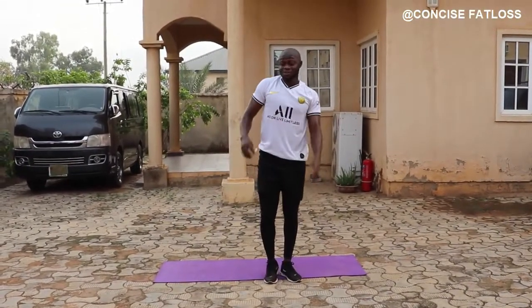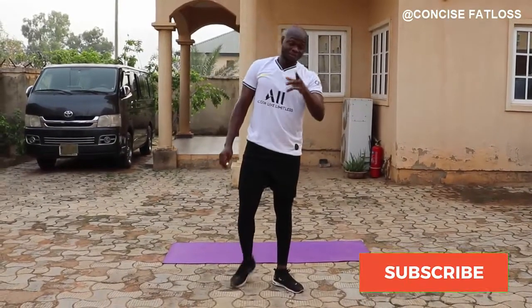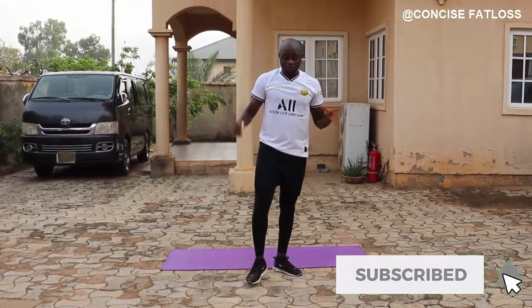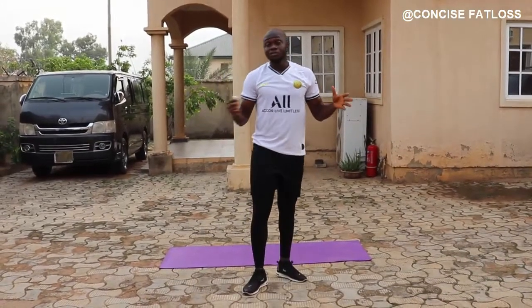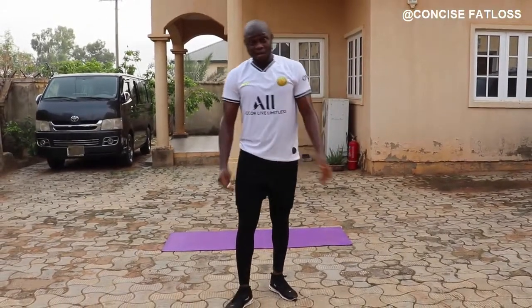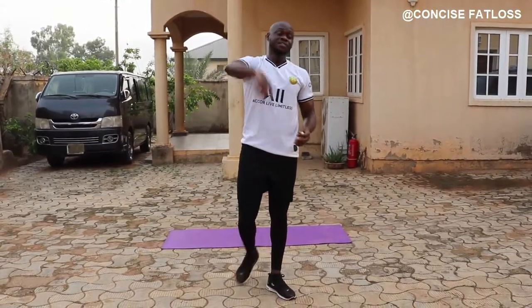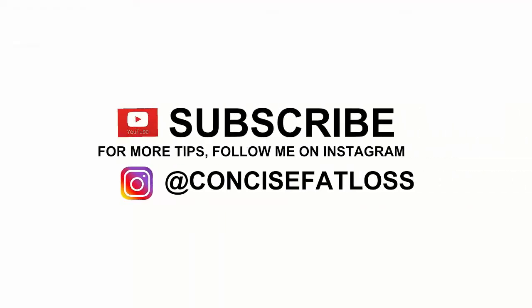Hey guys, hope you had fun doing this alongside with me. Make sure to leave exactly how you feel in the comment section, subscribe to the channel. I hope to continue this every weekend so that even if we miss working out during the week, we have a weekend to cover up the lapses. That's it guys, see you in my next video — bye!